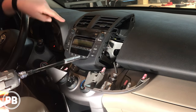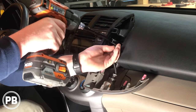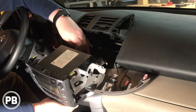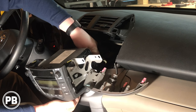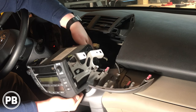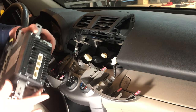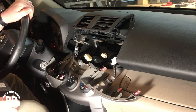You'll notice on each side of the radio there are four 10-millimeter bolts — go ahead and remove those. Once you pull the radio out, there are going to be a couple of harnesses that you'll need to disconnect. There are little tabs on these harnesses — press those little tabs in and then gently pull on the harness and it should pop right out. We've got our harnesses all removed and our antenna connector. At this point we're going to set this off to the side, head to the bench, and begin prepping our new radio.